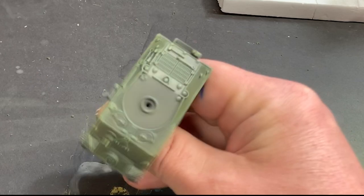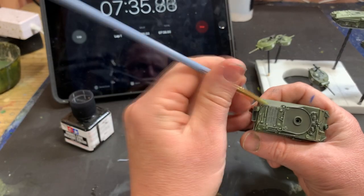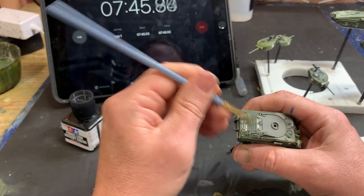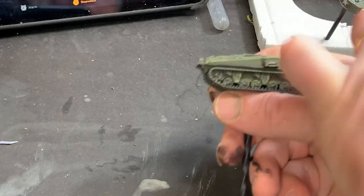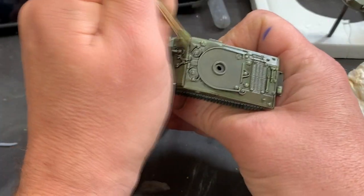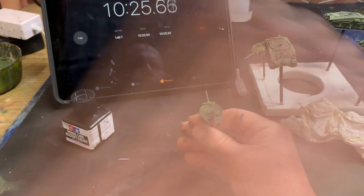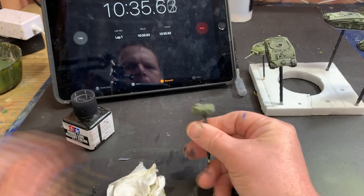At around the 7 minute mark, I switched to a brush dampened with mineral spirits and cleaned any errors or tide marks that I had made previously. When this was done, at about the 10 minute 49 second mark, I wrapped up and stopped the timer.